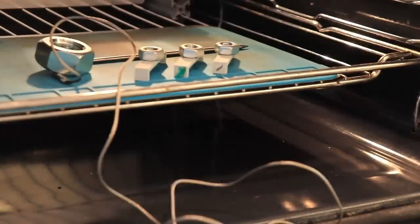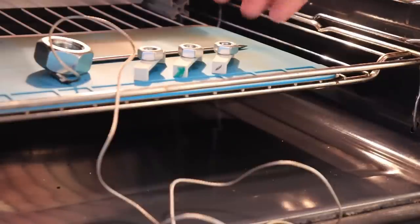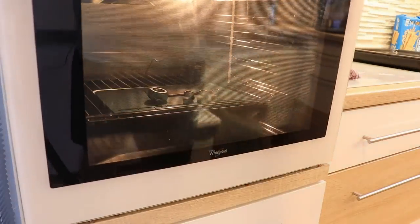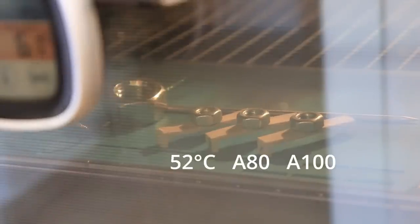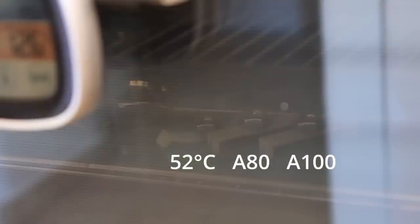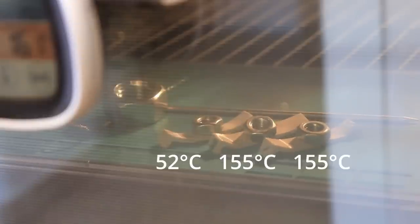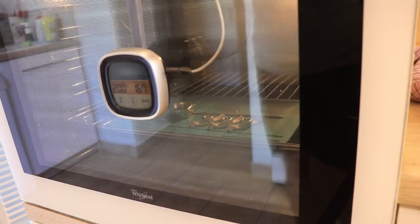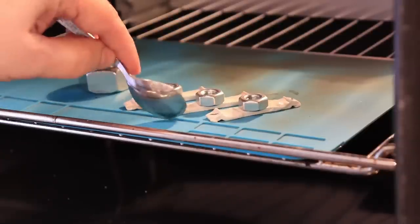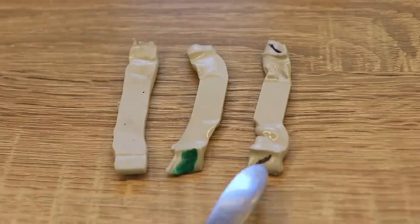Now the temperature test in the oven. I want to record the temperature of the first deformation. I believe the PLA will deform around 55 degrees Celsius, and these two annealed versions should start deforming above 100 degrees Celsius. This is a timelapse sped up 25 times. As expected, approximately at 52 degrees Celsius the regular PLA starts deforming. Then approximately above 150 degrees Celsius the other two started deforming at the same time. I stopped the experiment at approximately 160 degrees Celsius. It is good to see that both annealing methods work - temperature resistance is significantly improved.